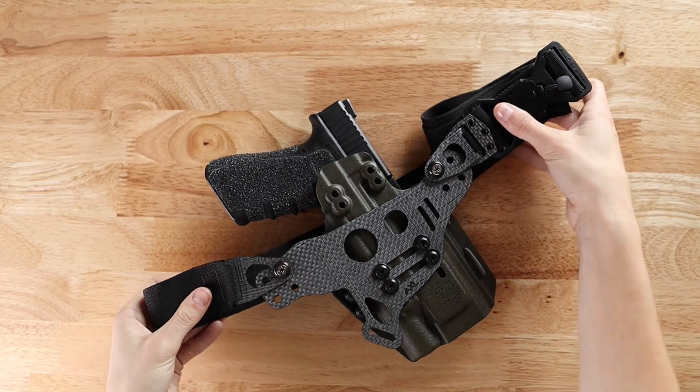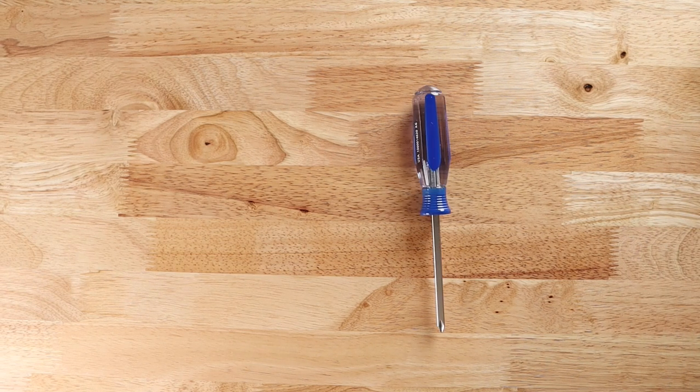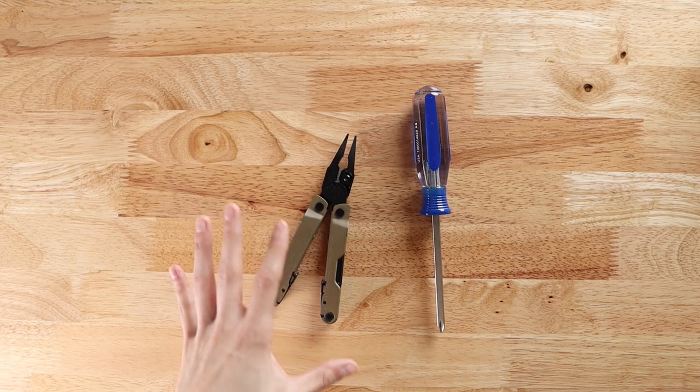Since Enigma does not come pre-assembled, you will need two tools to go through your customization and setup process. All you need is a simple screwdriver and a set of pliers. Vice grip pliers would be preferable here, but if all you have are a simple set of pliers, this will work as well.